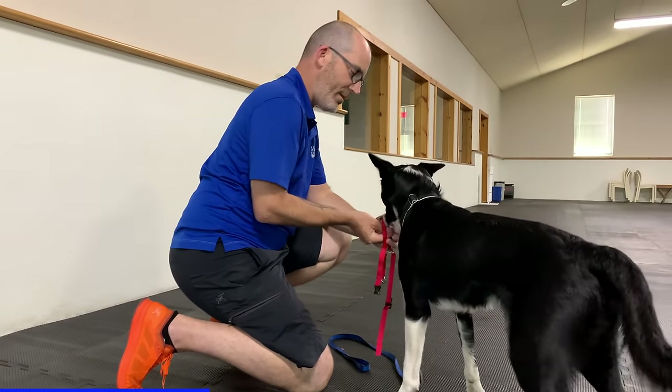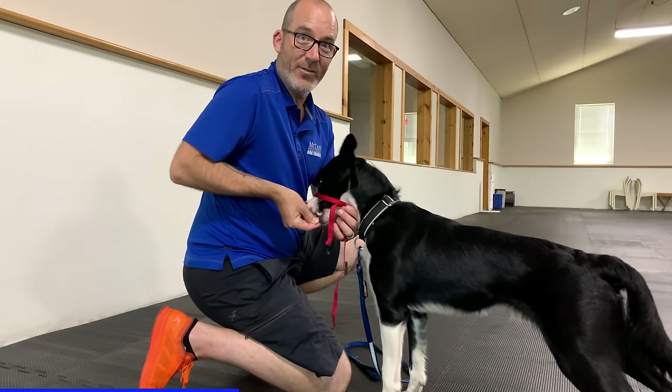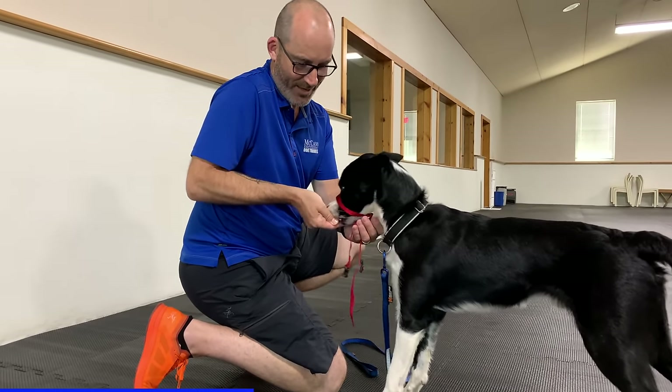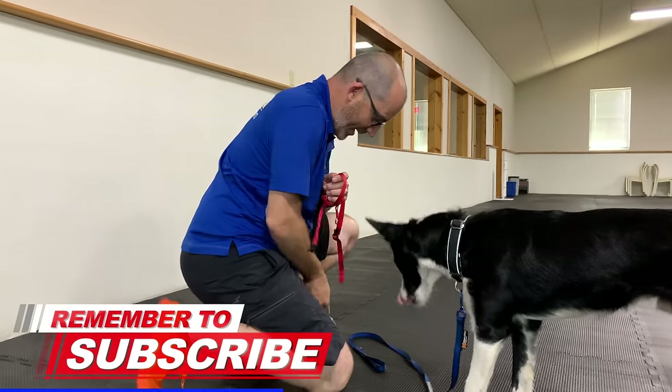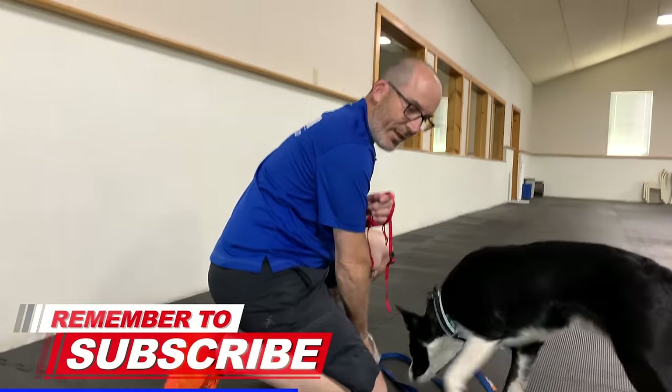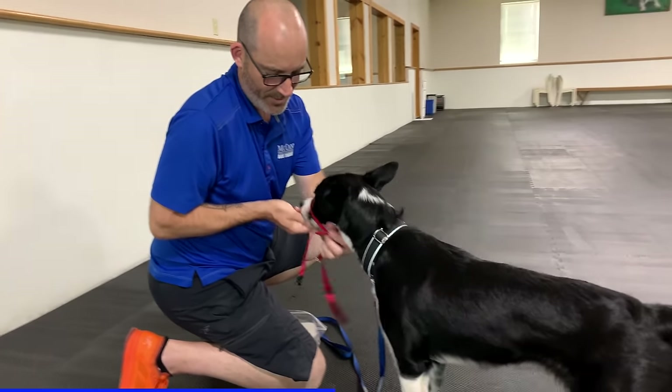I slide that nose loop on, give him the treats, and then slip it off and try it again. This starts building that positive association with the feeling of the nose loop on his nose. I repeat this over and over — what I want him to start to know is that this nose loop means good things are going to happen. You'll notice now his nose comes forward to the nose loop looking for those treats, so my hand can be out of the loop and his nose goes right through.